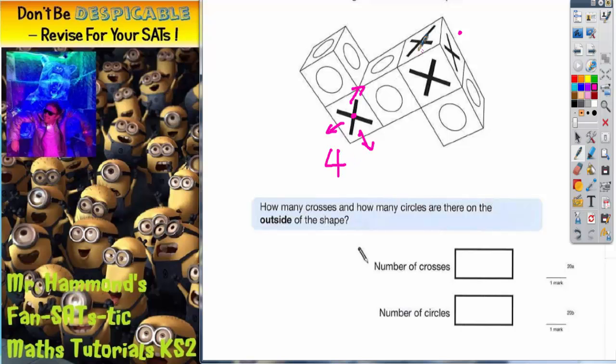On this cube, we've got one on the top, one on the front, and one on the right, but there's another one that we can't see, just around the back there. The one underneath the cube we're not going to be able to see, because it's going to be covered by the cube with the circles. The one on the left-hand side we're not going to be able to see either. So we've got the three we can see plus this extra one around the back, so that makes four again. So in total, the number of crosses is four from this cube and four from this cube — four plus four makes eight crosses on the outside of the shape.